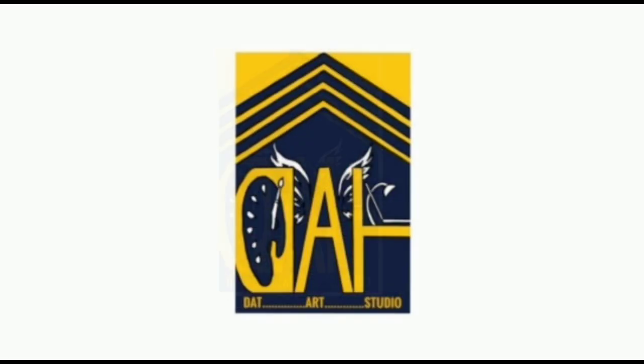Hey guys, welcome to my channel, Datad Studio. It's me, Thomas. In this video, I will unbox the phone screen and TV screen. I have a wireless display and mirror screen. I will unbox the phone and TV screen. Let's watch this.